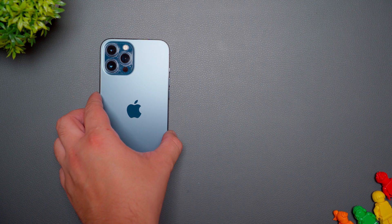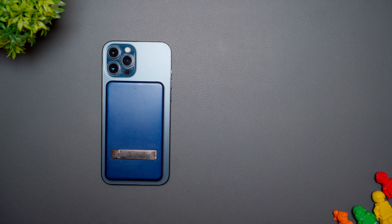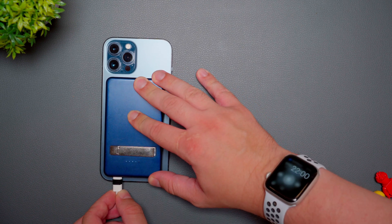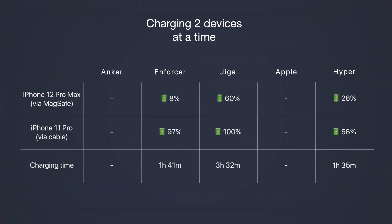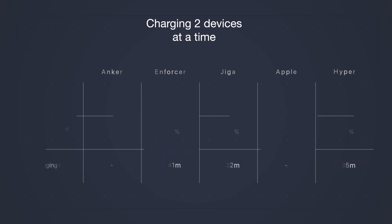We might want to charge more than one device at a time, so in my next experiment I charged the iPhone 12 Pro Max via MagSafe and an iPhone 11 Pro via USB-C simultaneously. Anker cannot charge two devices at a time — once you attach it to the phone, the USB-C output is disabled. Enforcer is able to do that, but almost all the energy goes to the iPhone 11 Pro, so you may want to skip this option. Giga and Hyper did it much better by splitting the energy more fairly — the wired connection gets priority, but at least the MagSafe is not lost and forgotten. Apple's Lightning port has no output, so you won't even be able to charge a first-generation Apple Pencil from it.